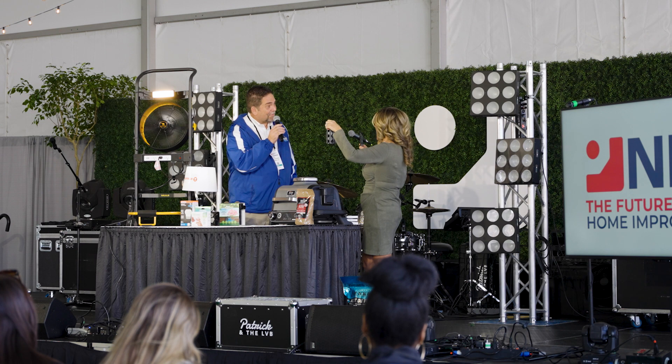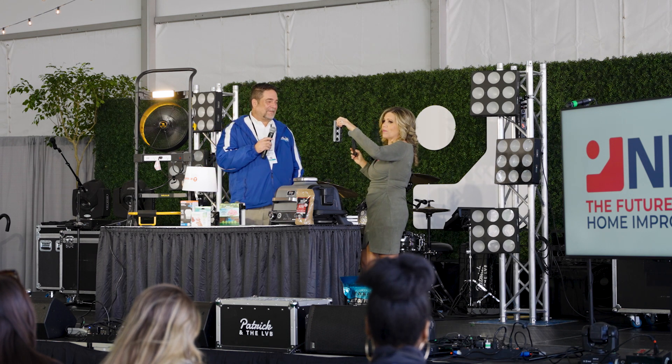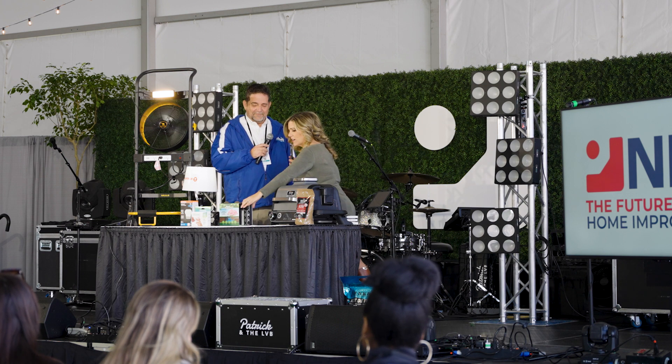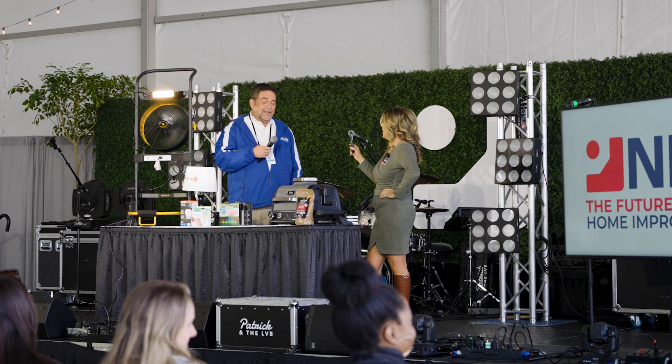He actually came and installed them, and let me tell you — I have a tree that actually now blossoms. I'm not kidding, it's amazing. And he has a family orchard that he needed to survive, and that's how he created it.